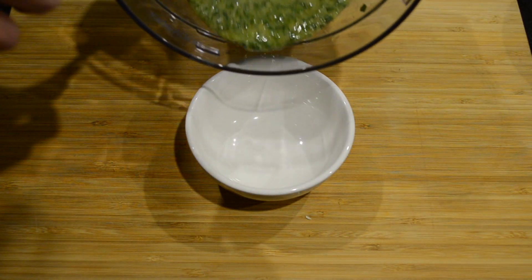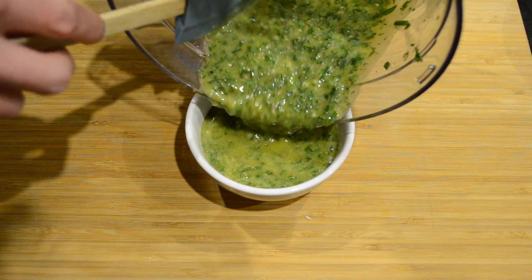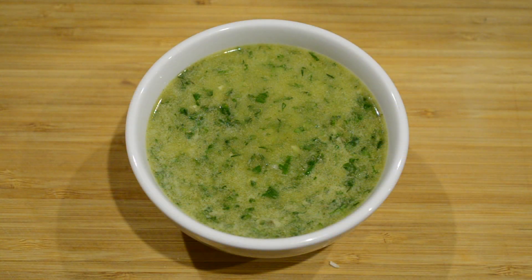I'm then going to pour it into a serving bowl. And now we have a really quick, easy and fresh salsa verde. This tasty sauce goes perfect over fish, chicken, beef and even vegetables.